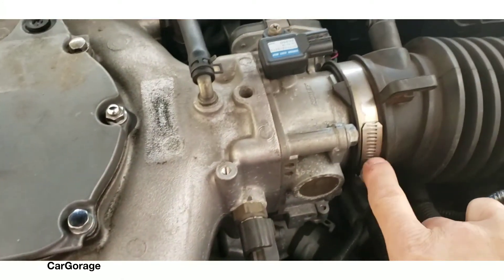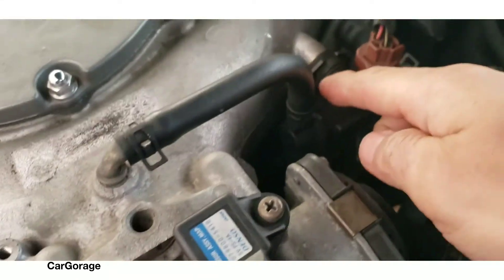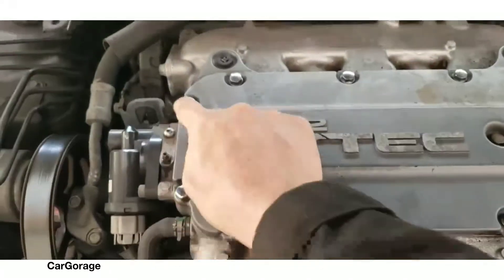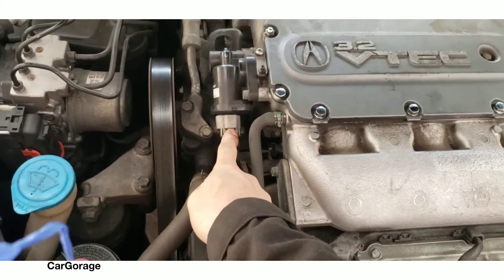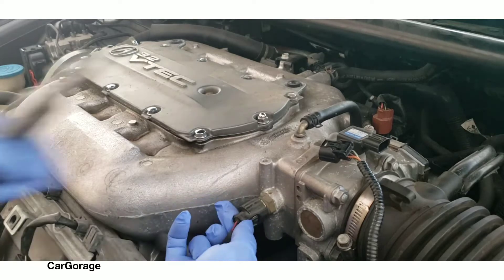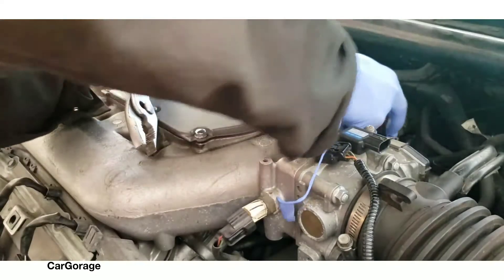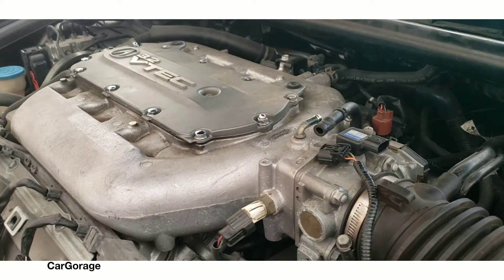That connector has to be disconnected, that hose clamp has to be loose, and that hose has to be removed. Remove two bolts for the EVAP canister bridge valve, disconnect that connector and that hose, plus the small hose connected next to it. Remove all the bolts and the center bolts on this cover to access the plenum bolt. Then remove the connector and that hose as well. So do that clamp, push that hose out, and remove the EVAP canister bridge valve — two bolts.